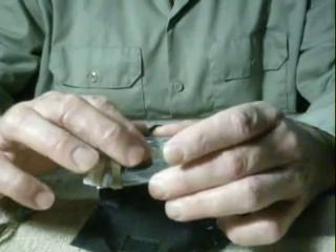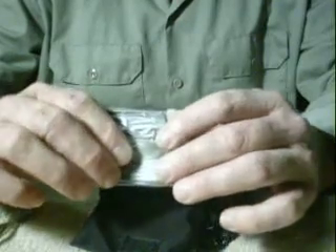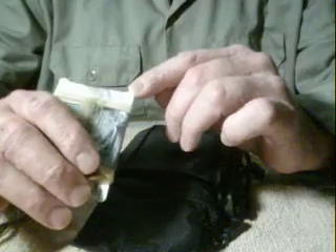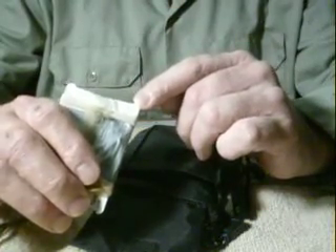Four hooks and four sinkers. I also have two razor blades in here. The card it's all on is an emergency notification card which has all my personal medical data on it.